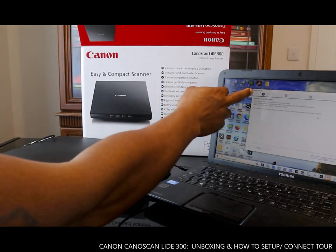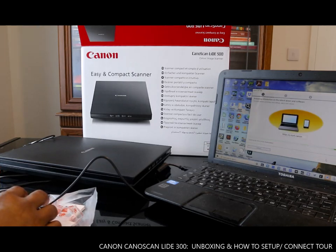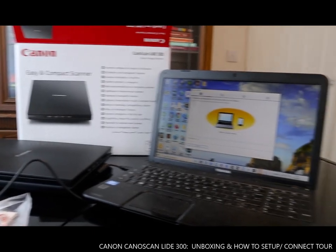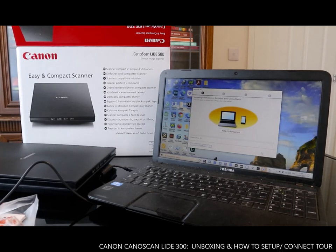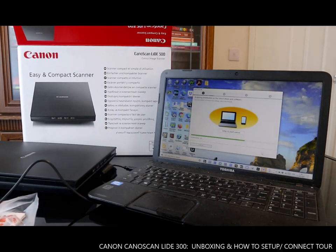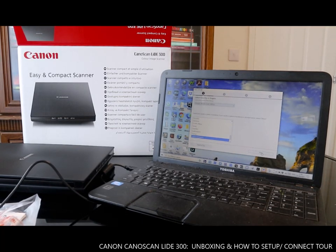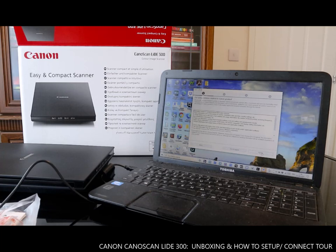You can see Canon LIDE 300. Before continuing, this software may use the network — it's acquiring information for the latest device and software. This is how to set up the Canon scanner. Select your country — United Kingdom — click Next, then agree to the transfer conditions and click Agree.